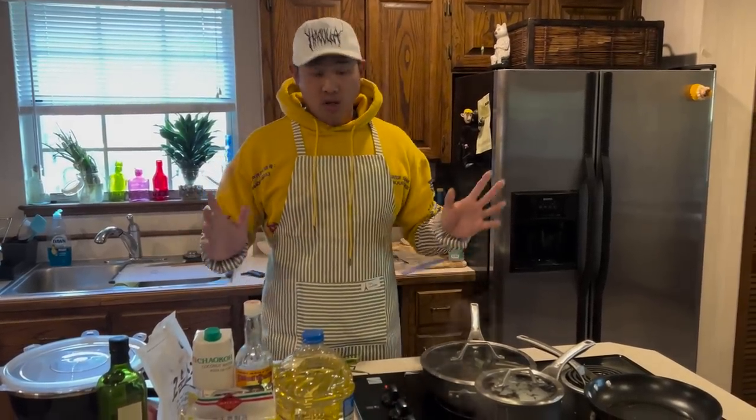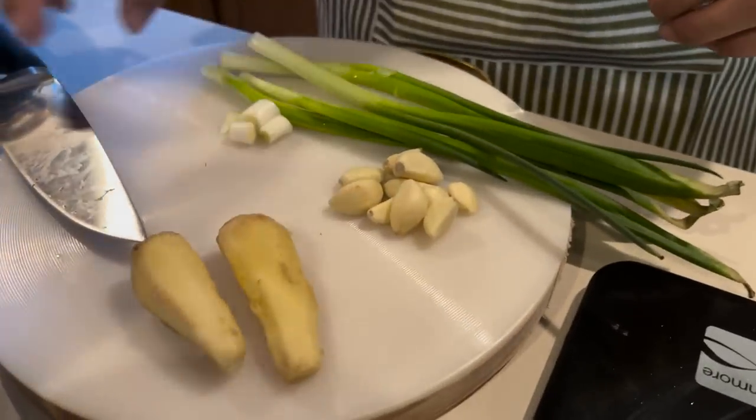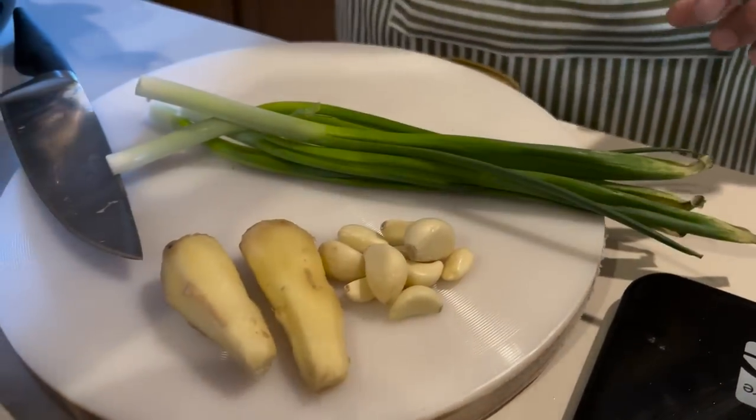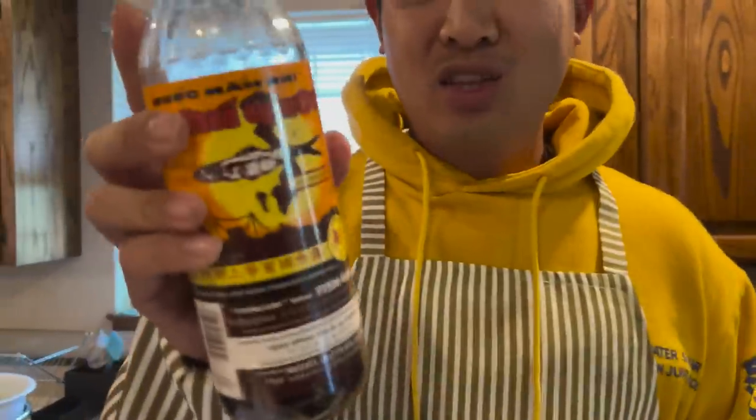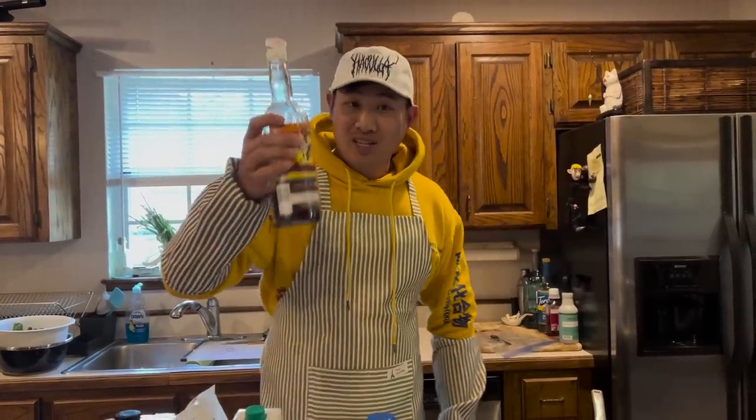Okay, so this is a really simple dish. First we're gonna need all of our aromatics: ginger, garlic, scallions, and shallots. And we're preparing the dish using the same fish sauce that we were marinating the shrimps with. This stuff is potent, but the taste is very good.